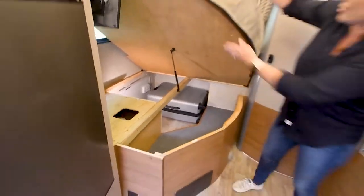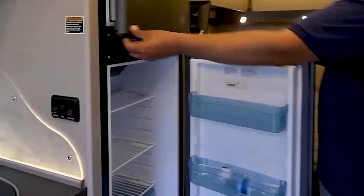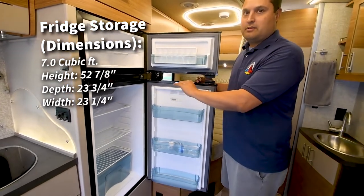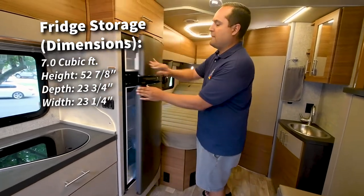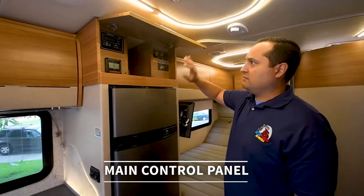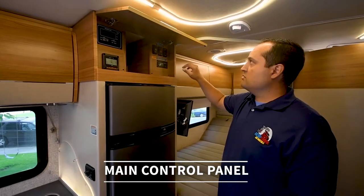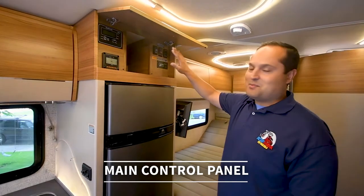Very spacious. Here you have your Norcold fridge and freezer combination. It's seven cubic feet, 52 inches tall, 23-inch depth, and 23-inch width, so there should be plenty of room for your trip. Up top is the main control panel — we'll get to this in more detail, but this is basically where your inverter, water pumps, water heaters, tank levels, inverter controls, and LP valve are. I know there's a lot there, but we'll go into this in a lot more detail later.